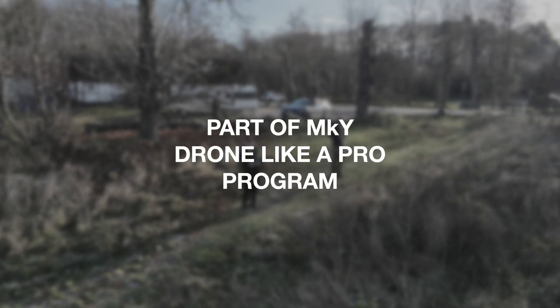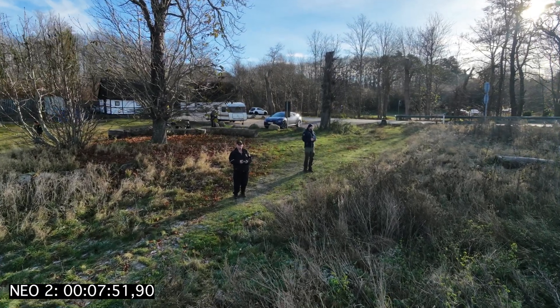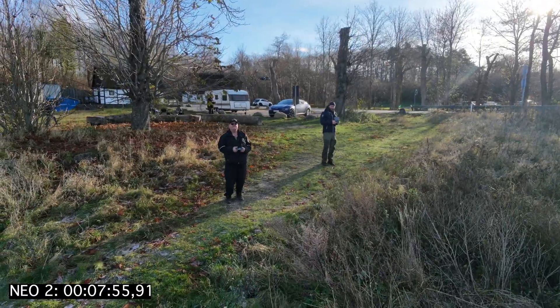You see they are very concentrated. There is another drone - another Neo 2.